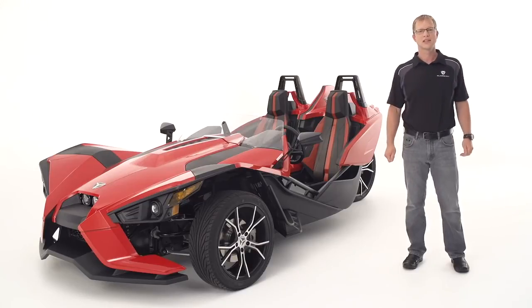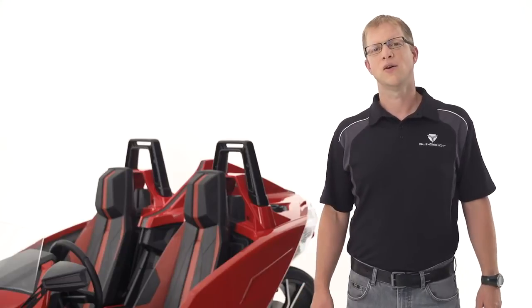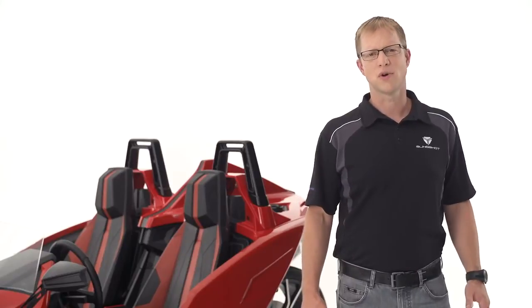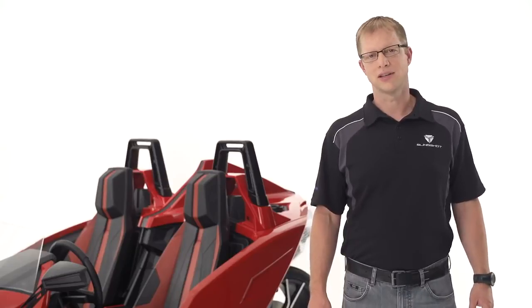These three systems combine to allow you to have fun while staying in control. As a reminder, no system can fully protect you from every situation. Please always be mindful of road conditions. If it is wet or rainy, slow down and avoid driving through standing puddles of water. Always drive safely and within the limits of the driver, vehicle, and road conditions.